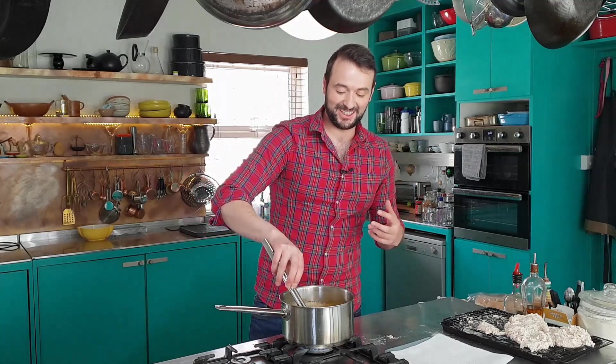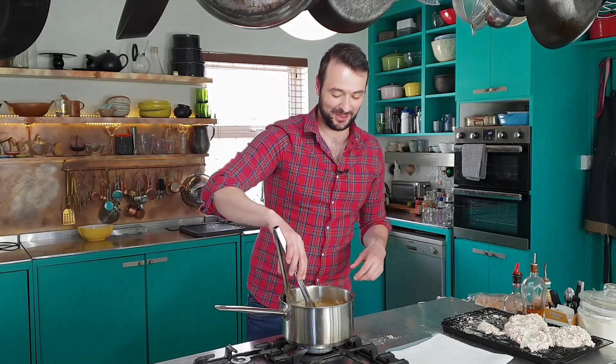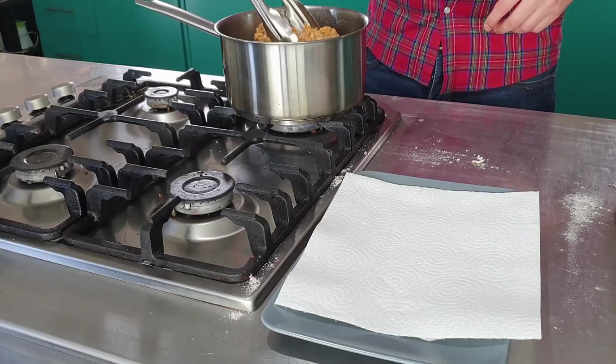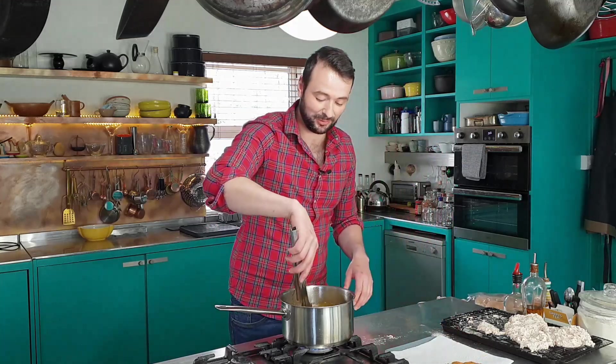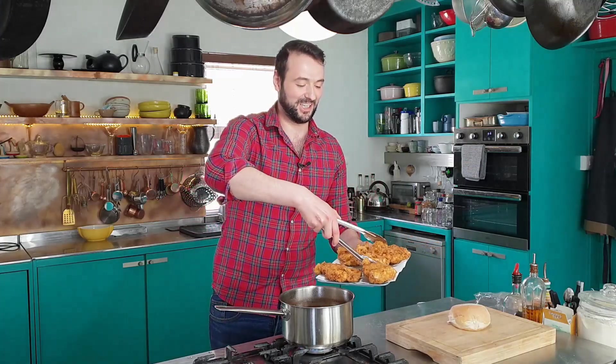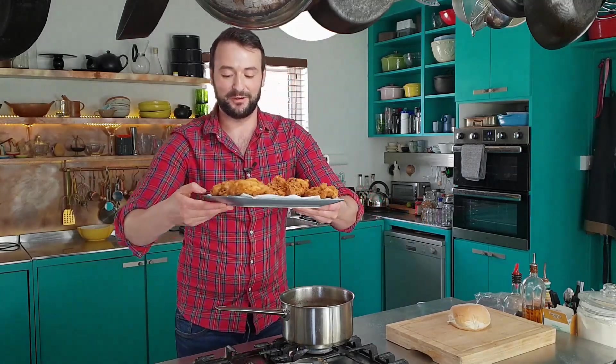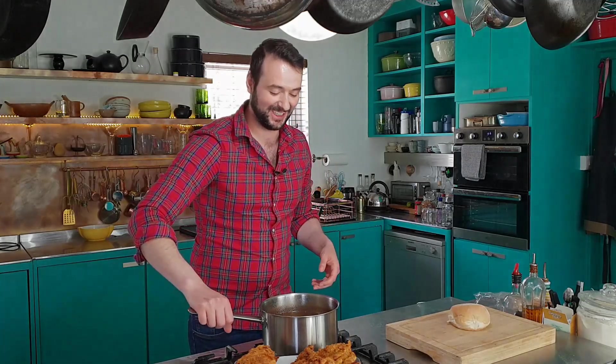I give the chicken six to eight minutes until it's cooked through and golden brown on the outside. I can see how crispy it's going to be. When they've had their time, just transfer them to a plate lined with some kitchen paper. Set these aside for a few moments just to rest while I get on with all the rest of the very important ingredients.